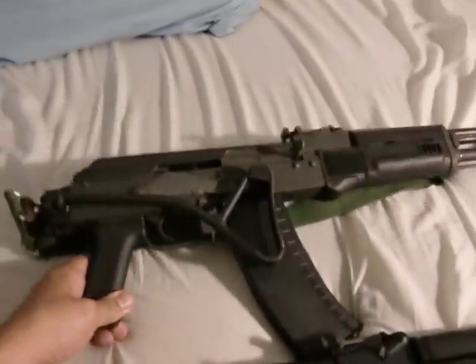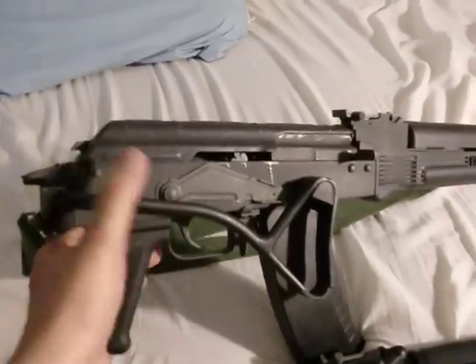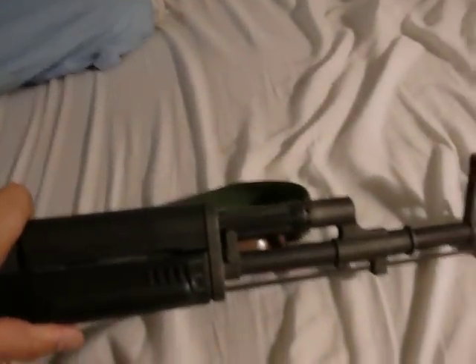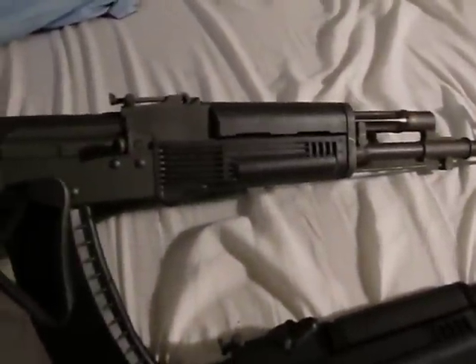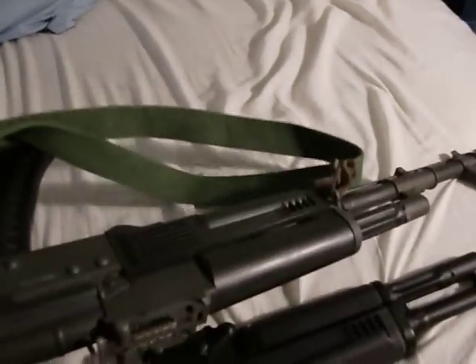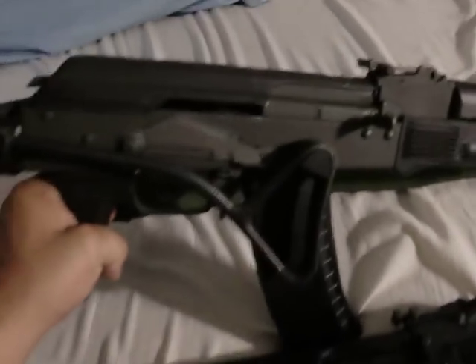As you can tell, I'm in the process of painting it right now. The stock, the top cover, the muzzle brake, and the gas tube have been painted flat black. I just need to finish the rest of the weapon. I also swapped out the lower hand guard with a Russian-style one — same as that one. I painted the top one flat black, the same color as these other painted components.